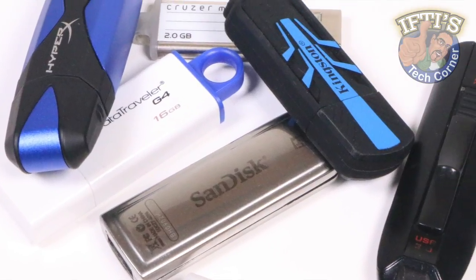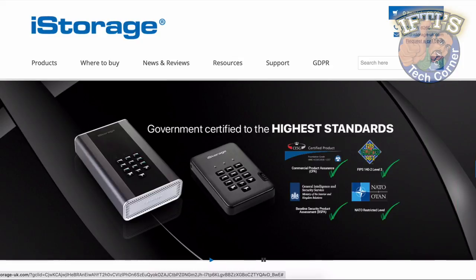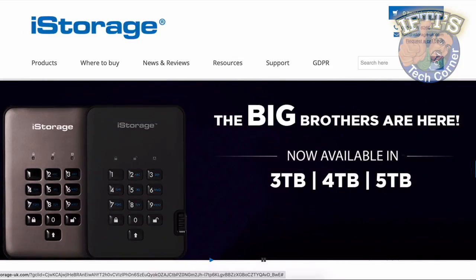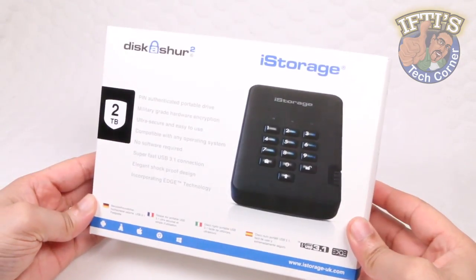Secure data storage needs to be taken seriously these days, and if you want to talk security and encryption, then iStorage have you covered. With a variety of secure storage solutions, here we have a perfect example: the DiskAshur 2.